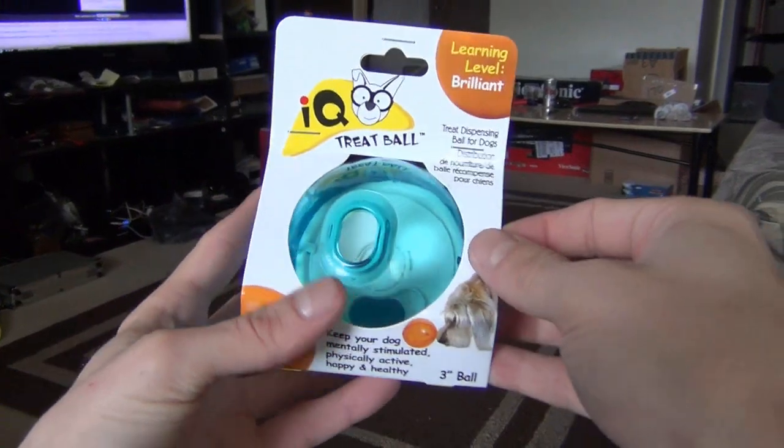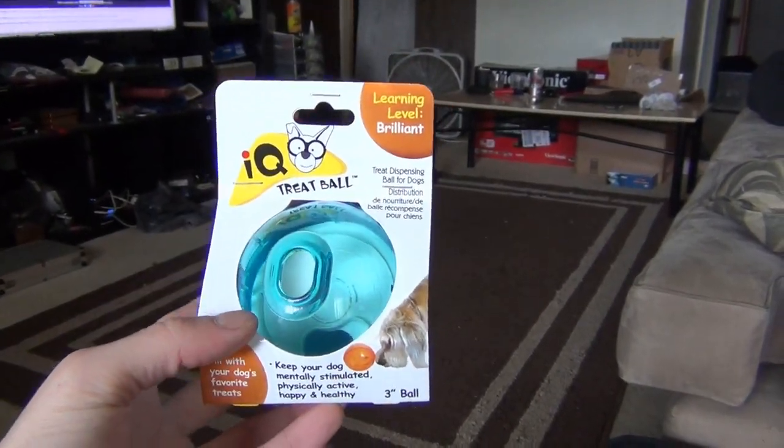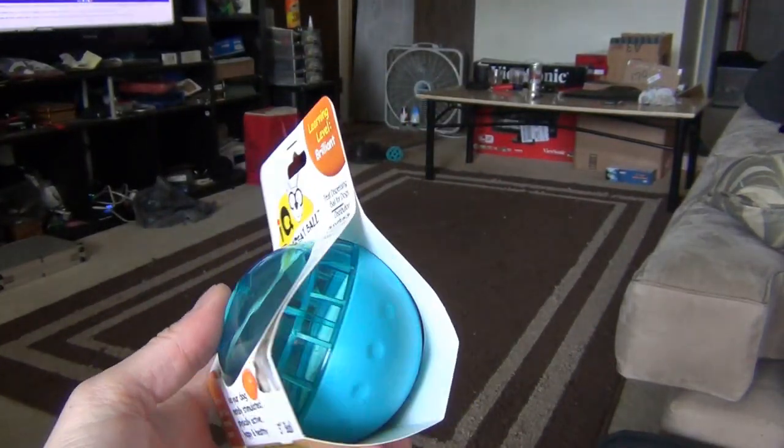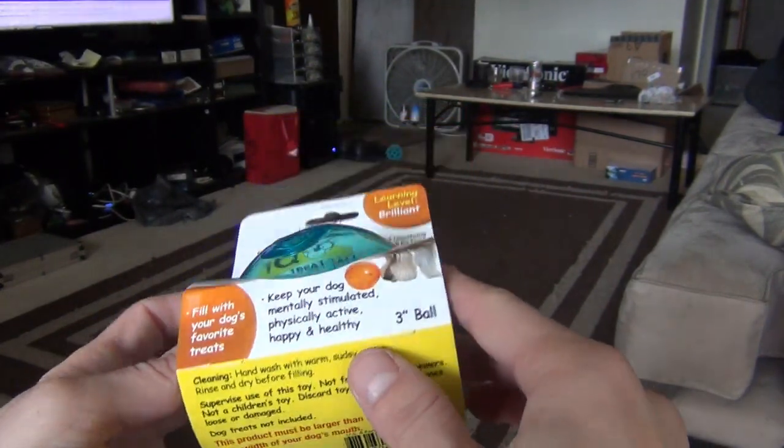Alright guys, today I got a new treat for my dog — it's actually a toy, not a treat. It's called the IQ Treat Ball. I was on Amazon and this thing has tons of reviews, like 800 reviews and really good ones, so I went ahead and bought it.